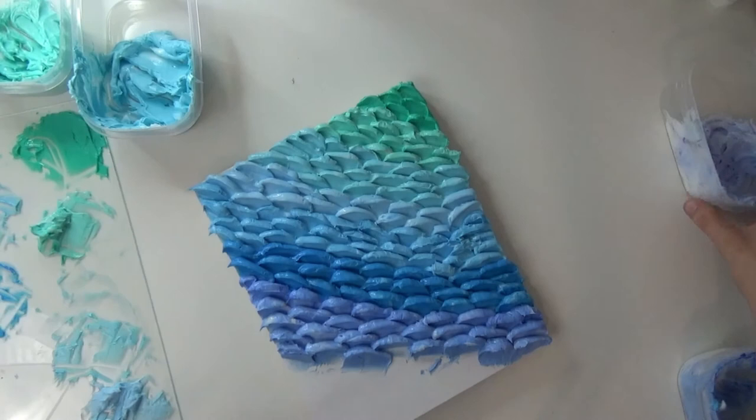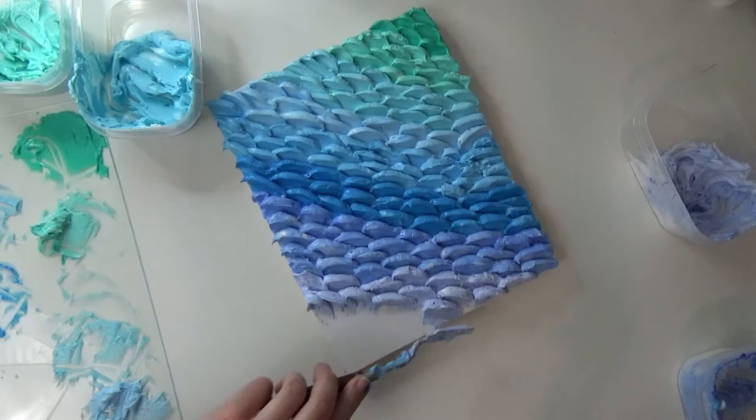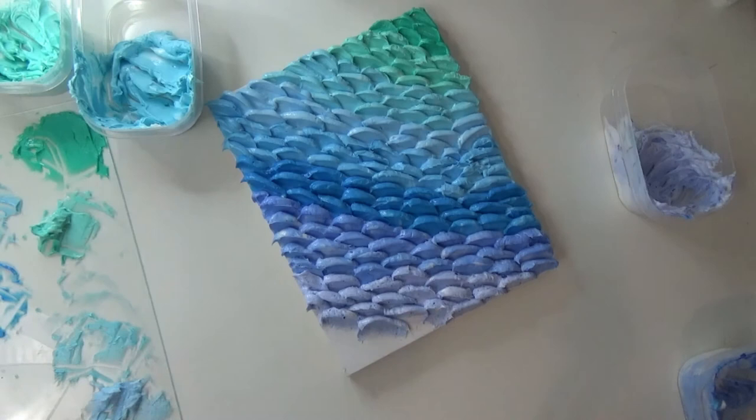And we're at the end of the video, guys. I hope you enjoyed watching this tutorial on how to make your own dragon scale textured painting. If you have any questions, don't hesitate to put them in the comment section below. I hope you guys have a good one — I'll see you in the next video. Thank you guys, bye!